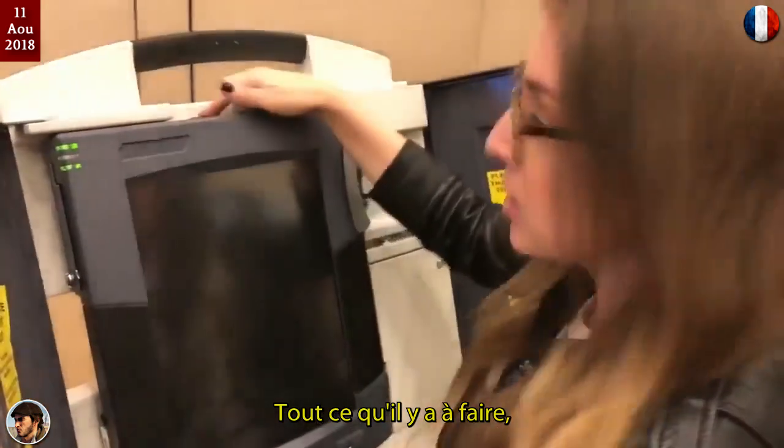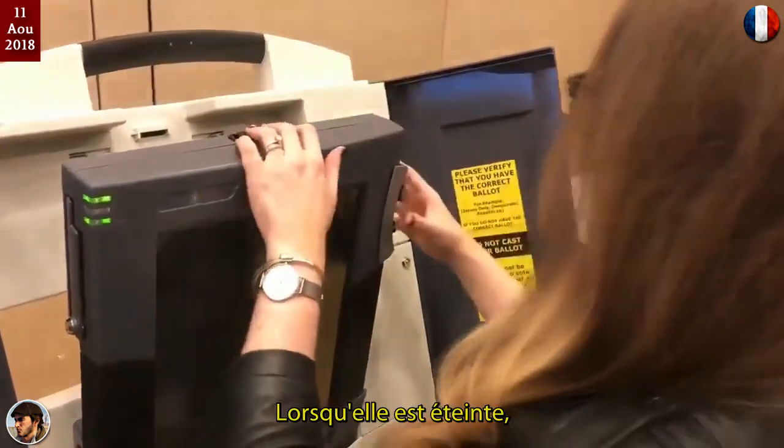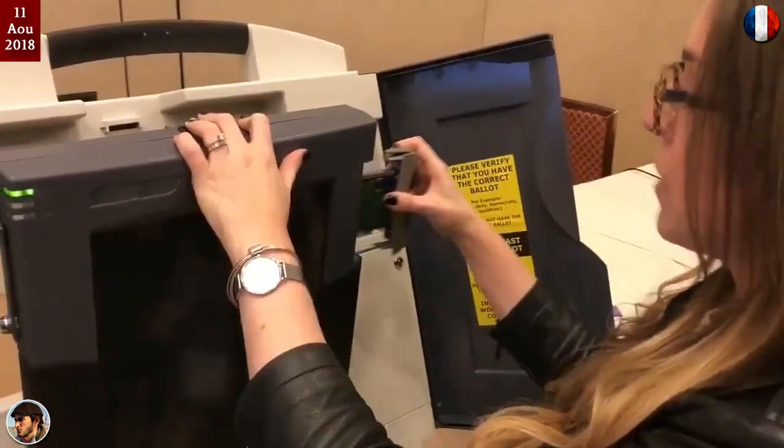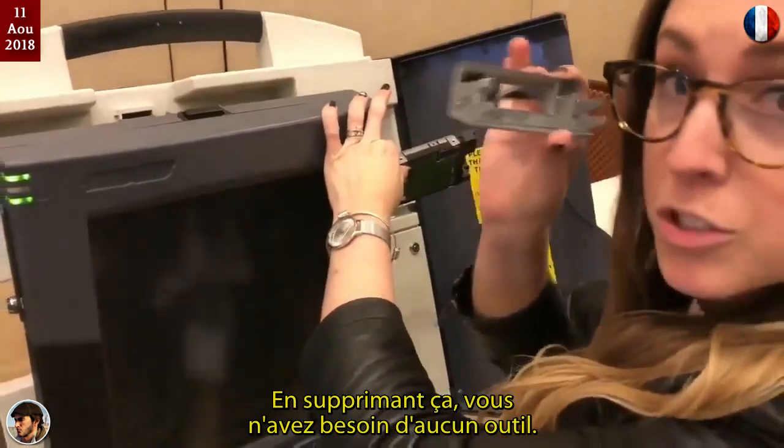All a bad actor would have to do is open up this machine by pressing this button right here while it's off, removing the card reader, and removing this component. You don't need any tools to do this.